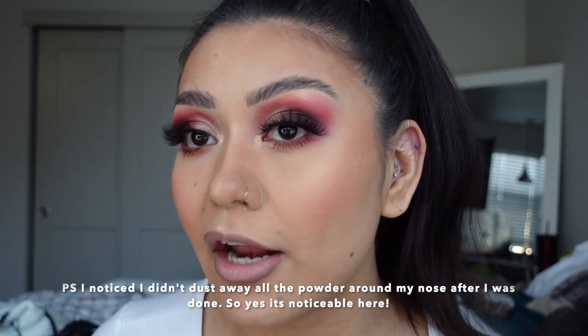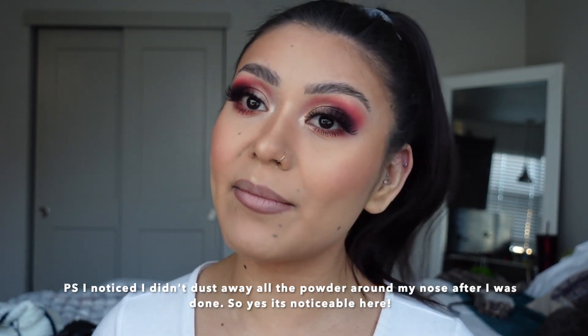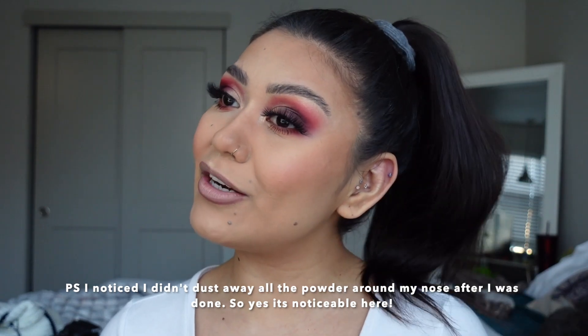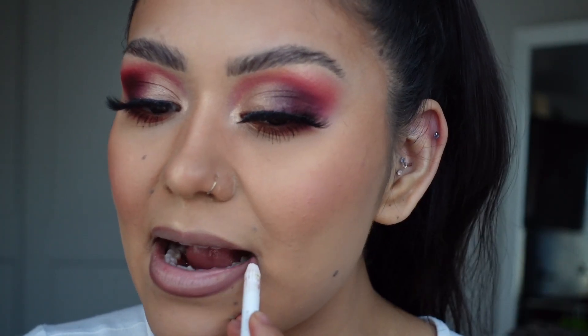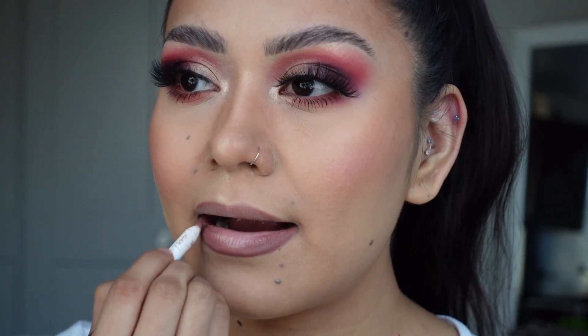Now I'm going to walk you guys through how I've been lining my lips to get the fuller look effect. I also wanted to do my hair, but my piercings are still getting caught in my hair, so I ended up putting it up in a ponytail. You're going to want to outline just right underneath your lip line and then fill in on the corners. For the top lip, watch what I do and hopefully it makes sense.